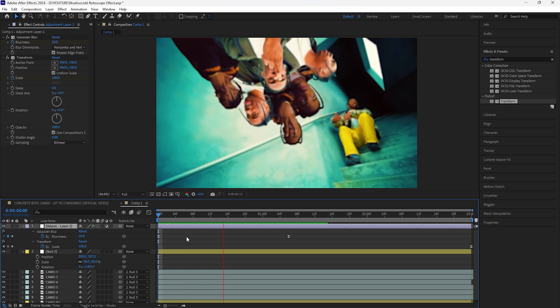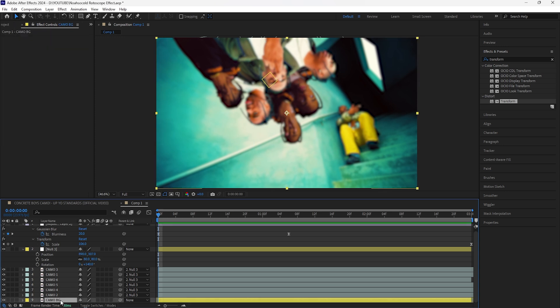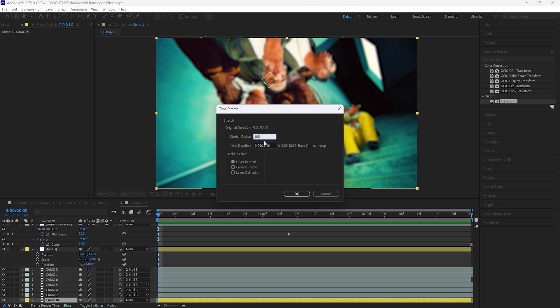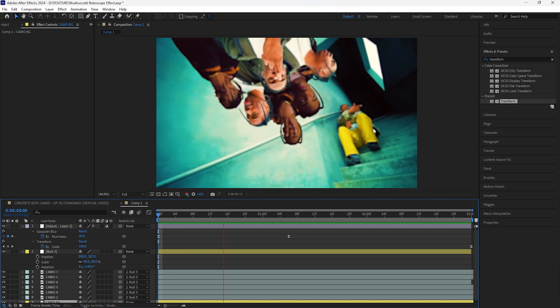Now if we play this we have that slight zoom-in effect with the blurriness at the beginning. For the background layer, I want it to be a little slower, so right-click that layer, go to Time, and go to Time Stretch. Increase the stretch factor to 400 so the background video plays in slow motion. That part isn't crucial — I'm just doing it for this tutorial to give everything more of a slow-motion feel. That's all for this video. I plan on creating more tutorials on Noah Socold effects because his effects look really dope in his music videos. Drop a like, thanks for watching, and I'll see you in the next video.